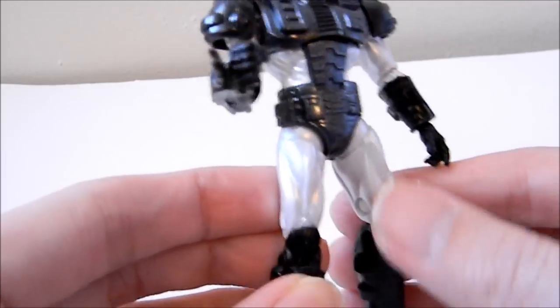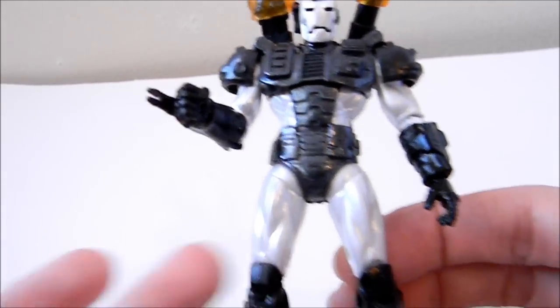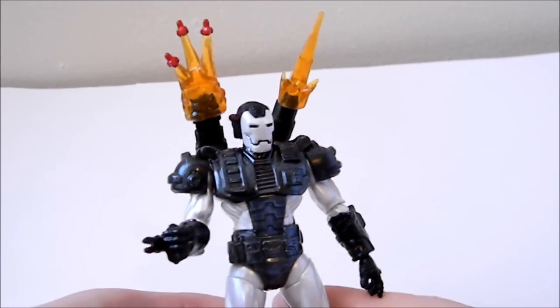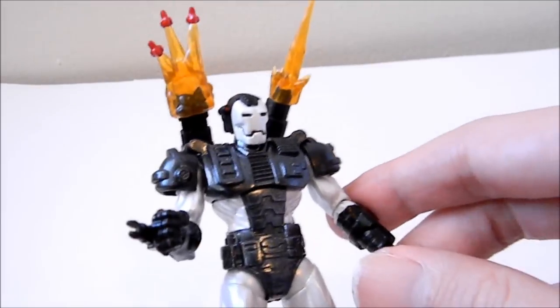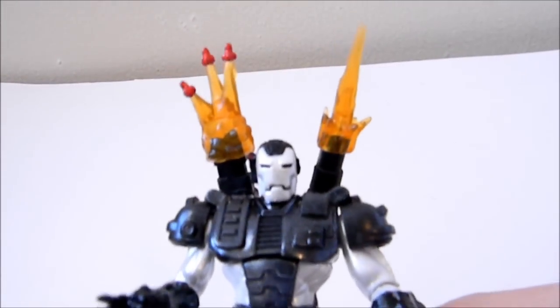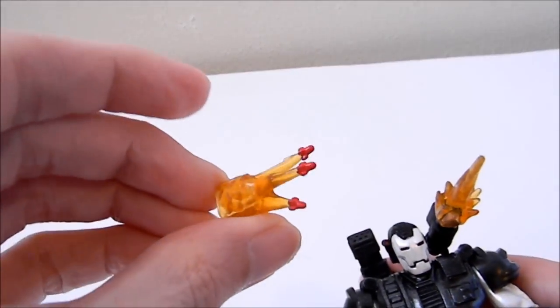Even though the Iron Man 2 War Machine is really good, this version uses a shiny black paint application, and instead of gray it's a shiny white or even metallic color — a noticeably different color. I didn't think this War Machine would be as good as the Iron Man 2 version, but something about the color format they used here also looks pretty good. I really can't say which is the better version between the Iron Man 2 paint applications and this one.